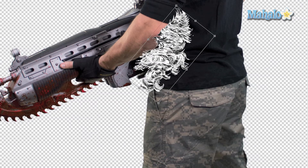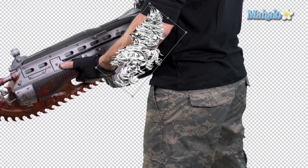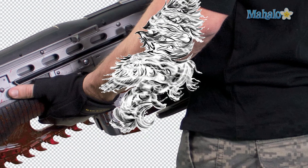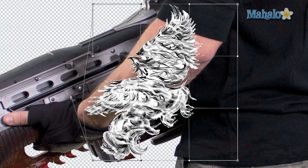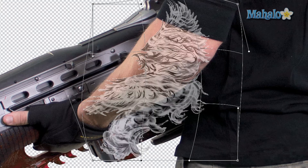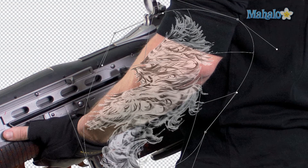Press and hold Shift to make it smaller without losing proportions — right about there should be fine. Press Enter. The trick to making this conform to his arm is warping: press Command/Control T again, right-click and select 'Warp,' then use the warp handles to shape the image. It gives it depth and adds a good effect — you can see it's starting to add real dimension.